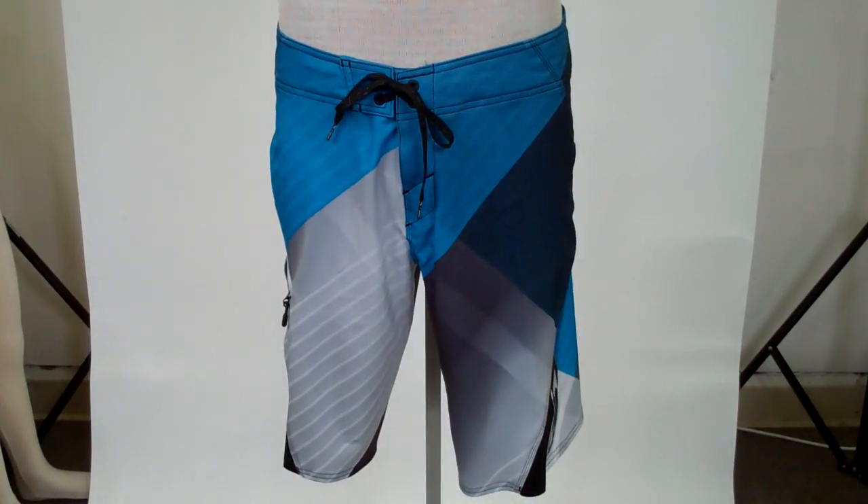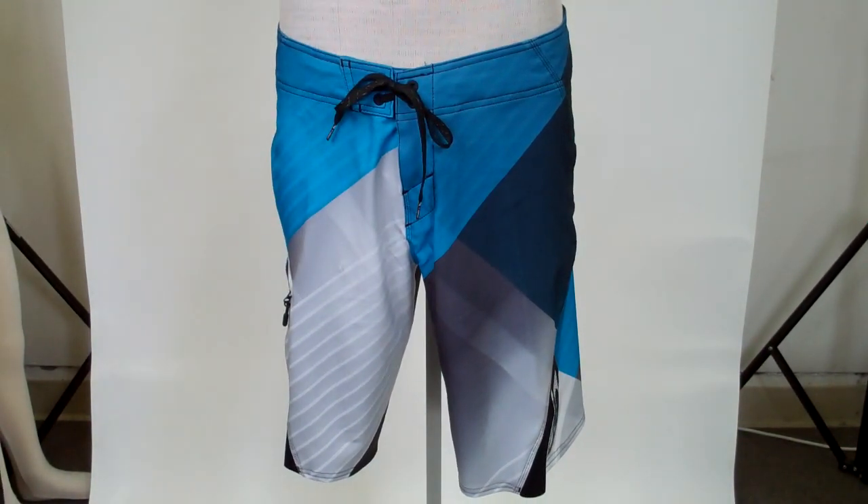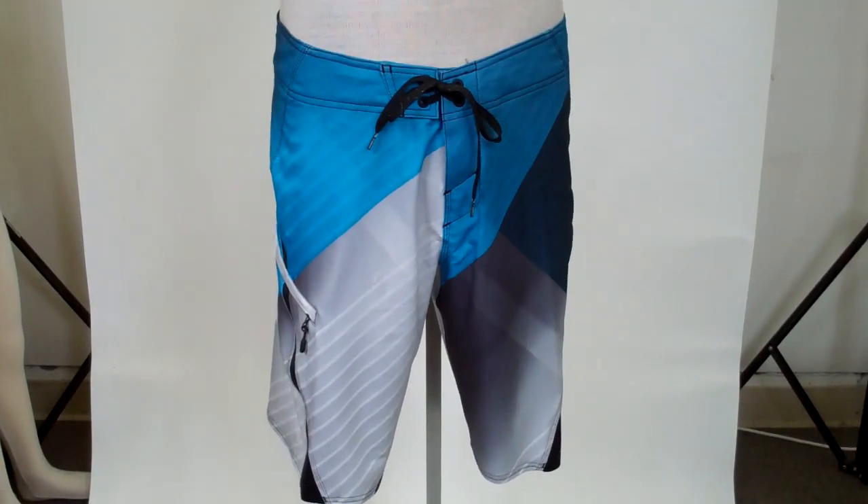Hey guys, this is Robbie with Hansonsurf.com. Today we're going to be taking a look at the O'Neill Lopez Freak board short for Spring 12.